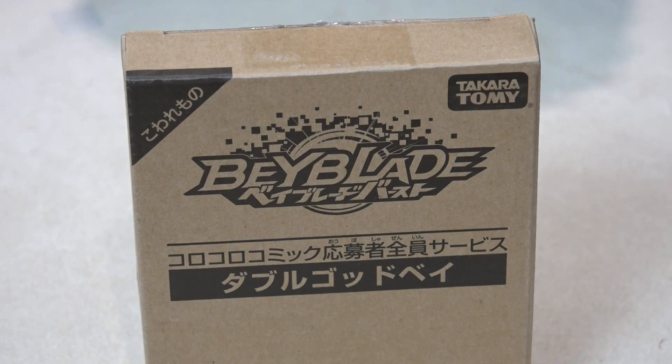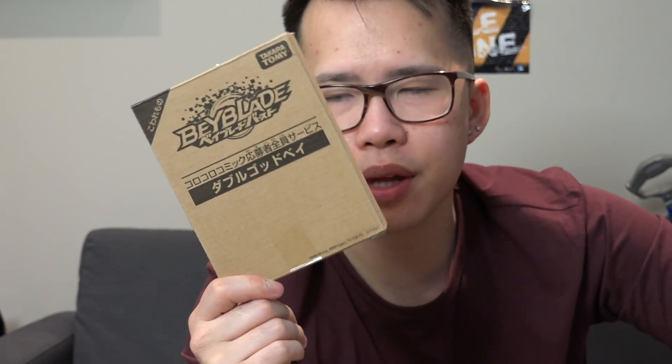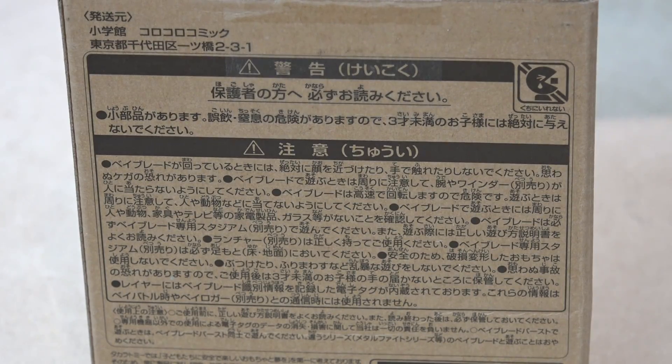We're back with another Beyblade Burst God slash Evolution unboxing and this is super hype because check out this cardboard box. There's no flashy colors or anything like that — you know that the bay inside is gonna be a special bay. This is the Korokoro Double God Bay.